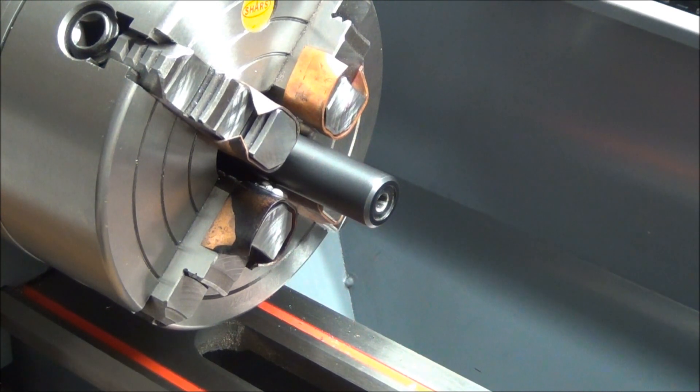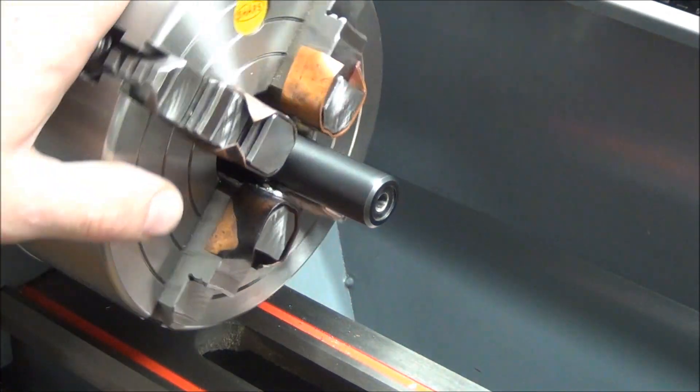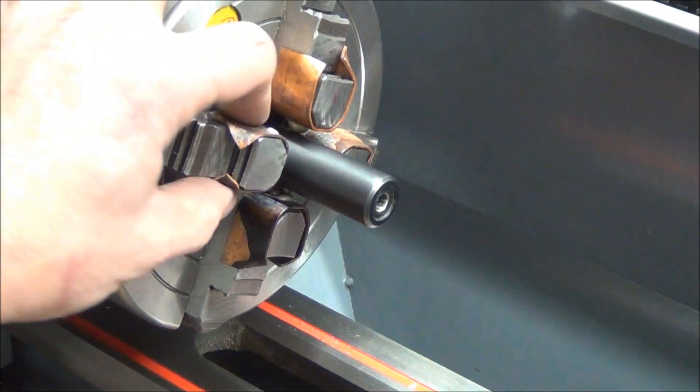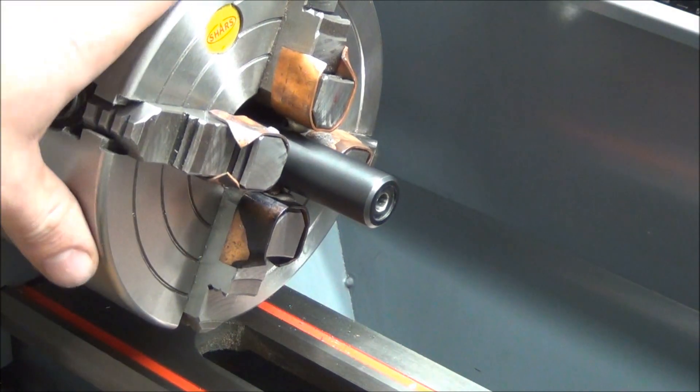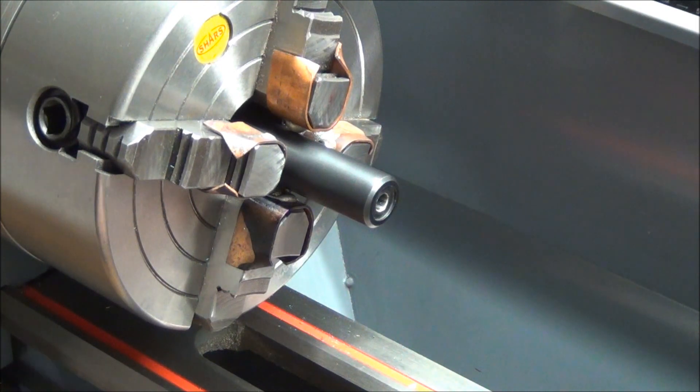Well, here we are back at the lathe. I hope you can see what I was making these for. These soft jaws, along with the spider that I made in the last video, will allow me to get this barrel perfectly straight so I can put some external threads on it. Well, I hope you liked what you saw, and maybe we'll see you in the next video. Thanks for watchin'.